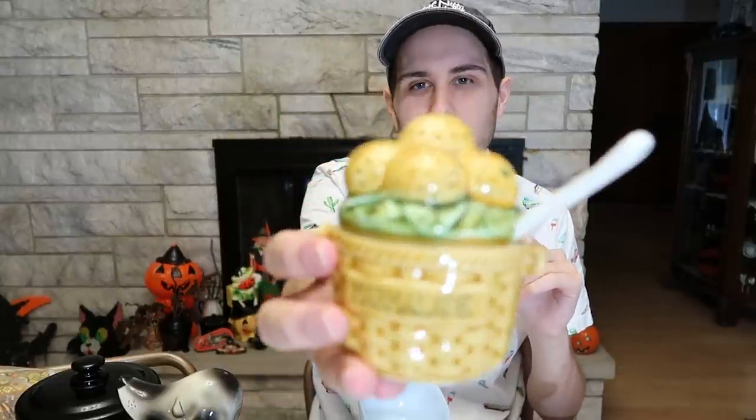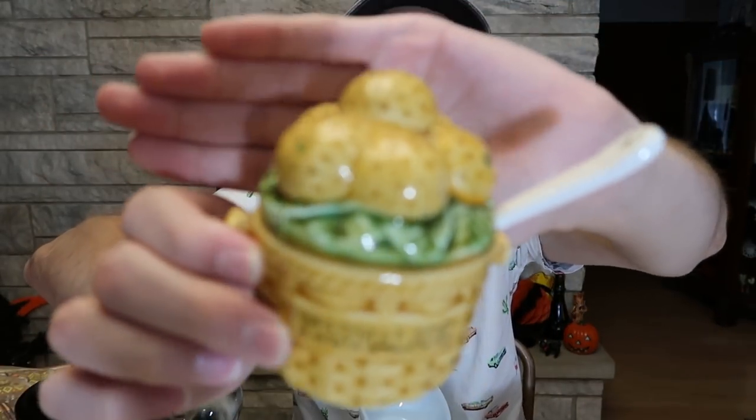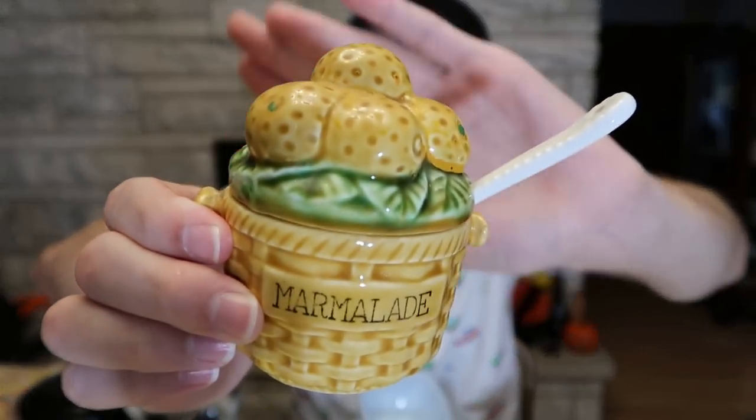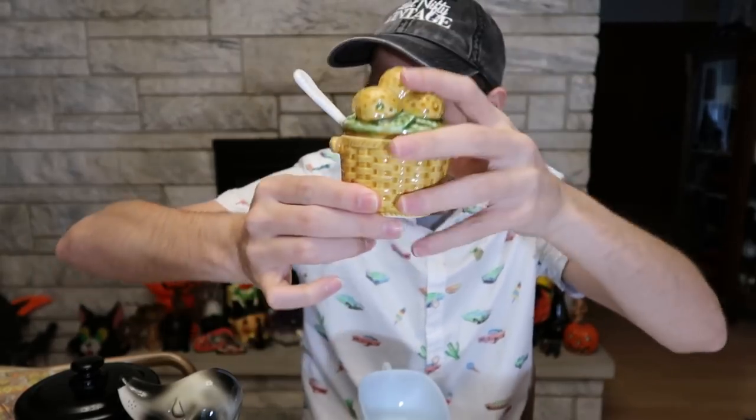I'm going to assume on this one that it's probably the 30s — it could be the 30s. It's in really good condition, which is kind of why I'm confused. There's minimal, minimal crazing to the glaze. It could have also had a little handle too. It could have had one of those — like I'm about to show you, like this one.